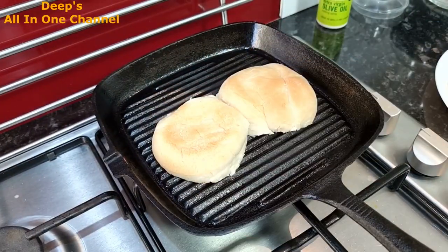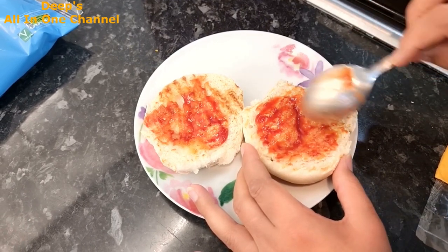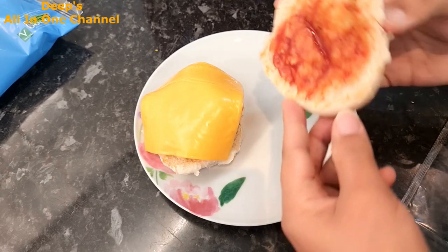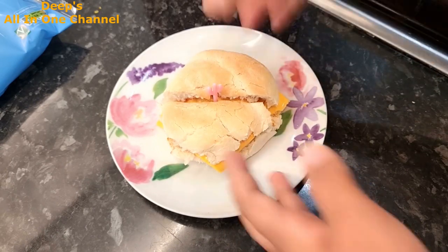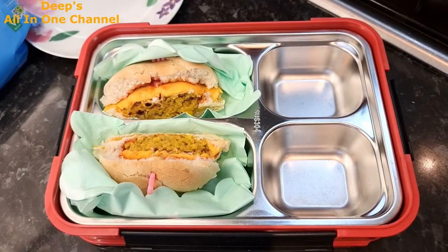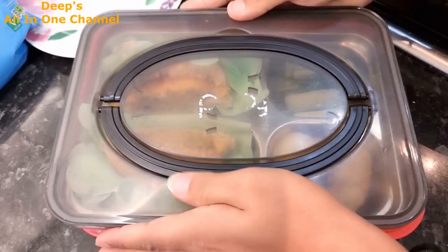I don't pre-assemble the full burger in the box — I pack the patty, bun, and toppings separately, and if you have an older child they can assemble it themselves. I gave cucumber sticks on the side too. Wednesday's lunchbox is ready!